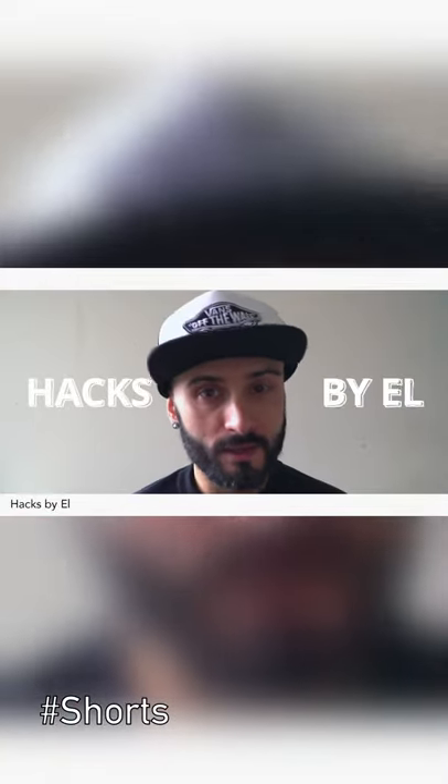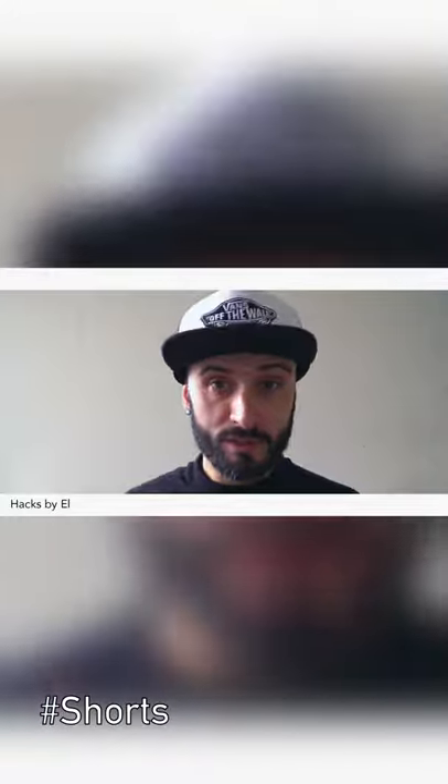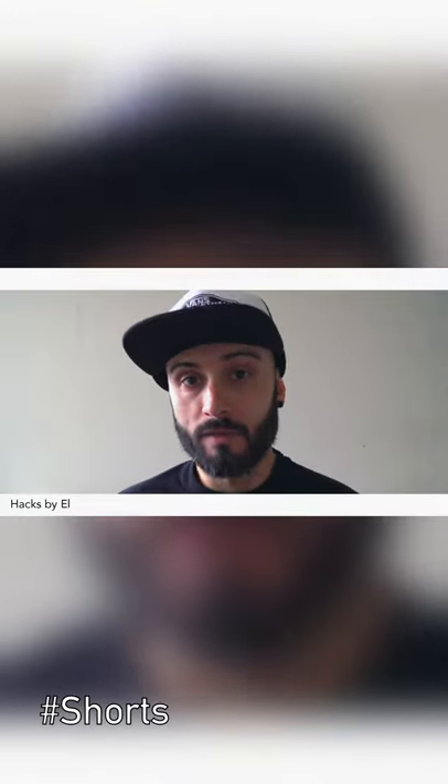Since I never really got into the stories thing, I want to make short videos like every single week. On a Sunday I want to share one hack that I'm using in life every day with y'all.